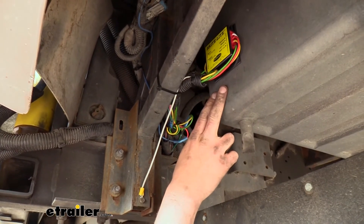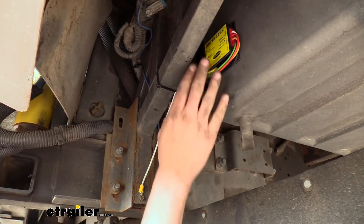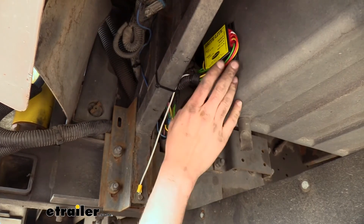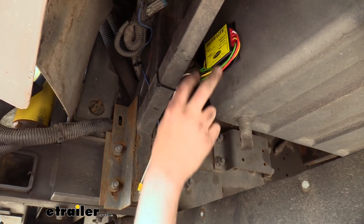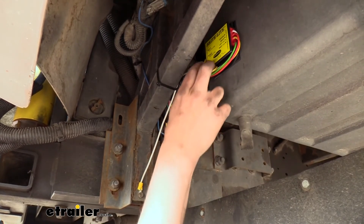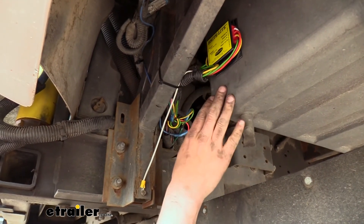And this is what our module looks like when it's installed. It can really be placed just about anywhere on the vehicle, but I recommend putting it at the back near your seven-pole connector because it is wired in line between both your left and right turn signals going back to your seven-way connector.